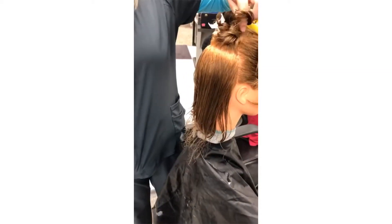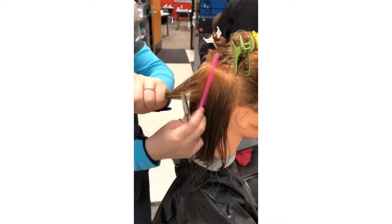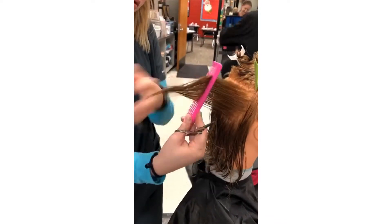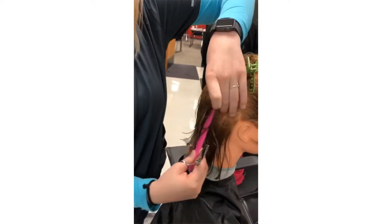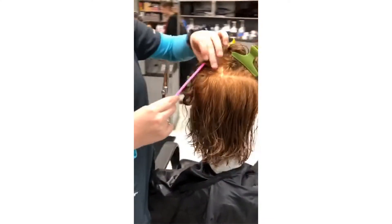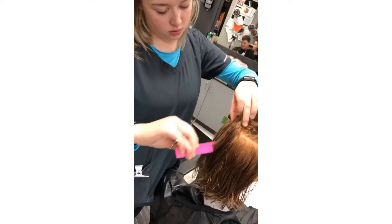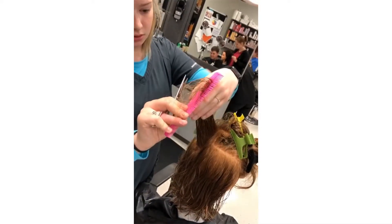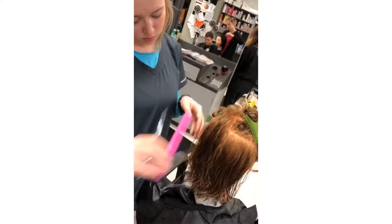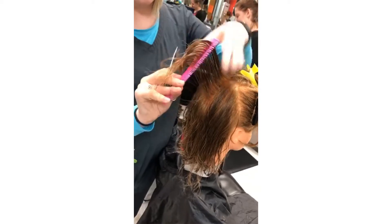Now we're going to take the right section and do the exact same thing — taking vertical sections, bringing them out at a 90 degree angle, and then cutting. Make sure you follow your guideline from the previous cut sections. Now we're going to take the left section again, just finishing up that crown, taking vertical sections, bringing them up to a 90 degree angle, and then cutting. Then take the right section, bring it down to the vertical section, bring it down to the 90 degree angle and cut.